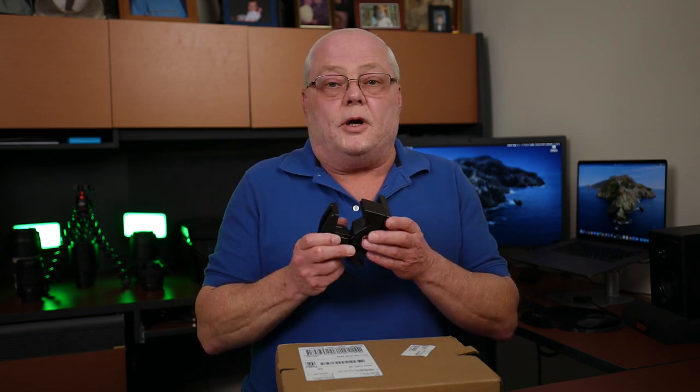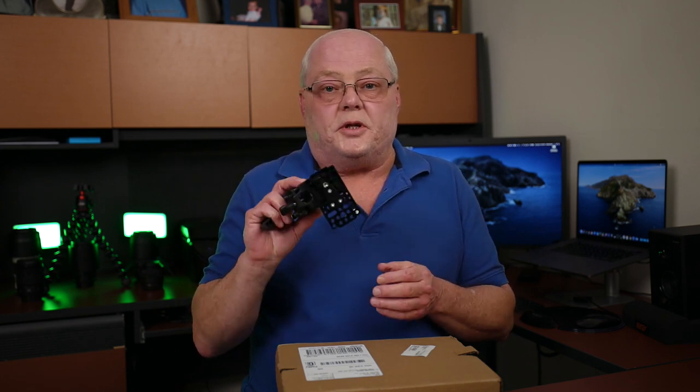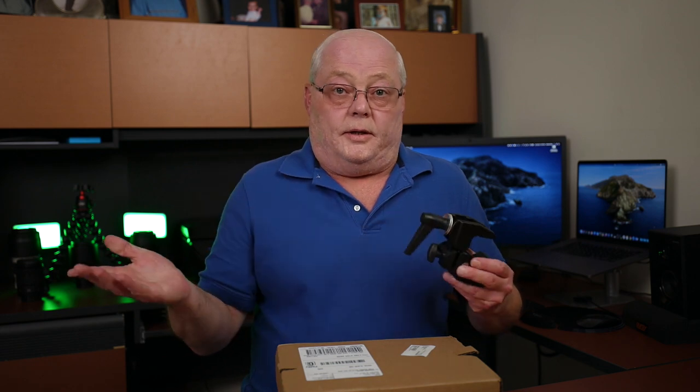That DIY clamp worked very well — it was nice and secure and I liked it a lot. But since I posted that video, somebody put a comment saying that Aputure had just released an official clamp for the 120D Mark II the very same day I posted my video, and it was on pre-order.